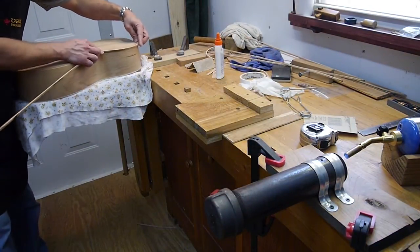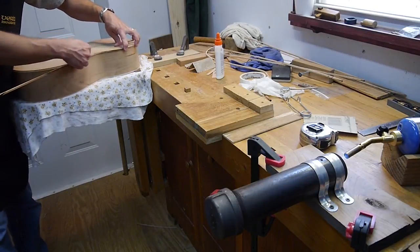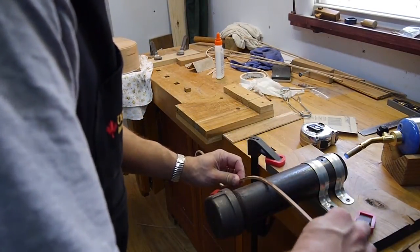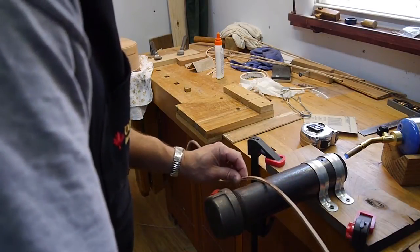We'll start down here at the bottom, then we'll bend it around. The bottom is a very broad curve, so I'm just going to draw this back and forth across this pipe and get the heat in there.